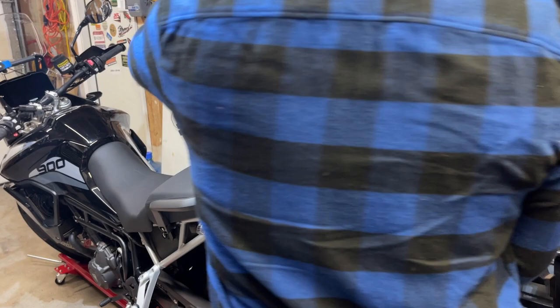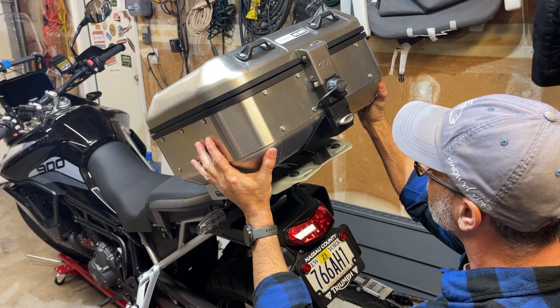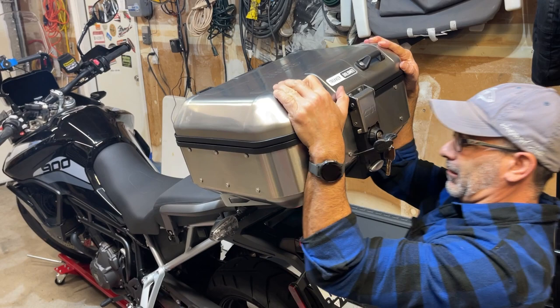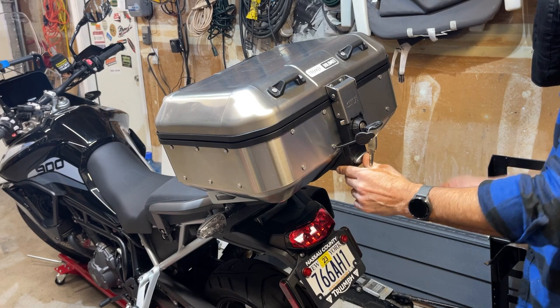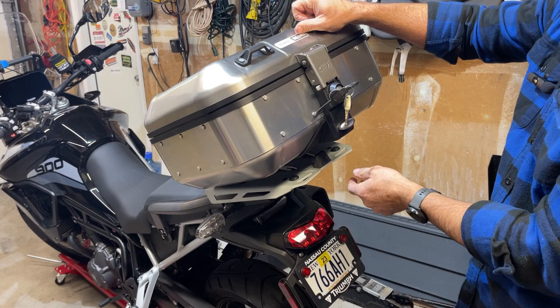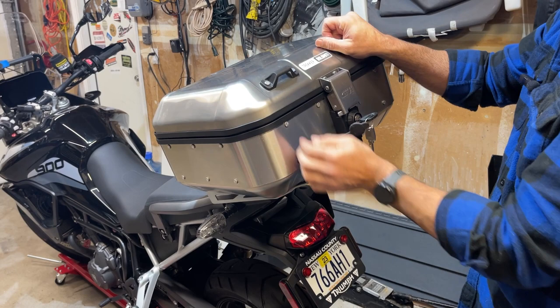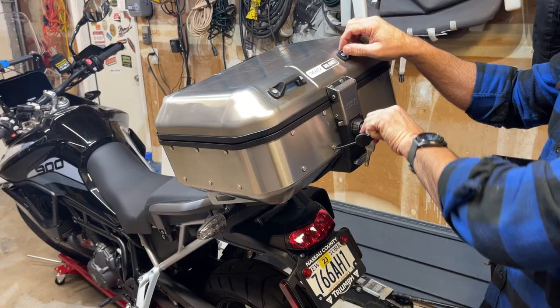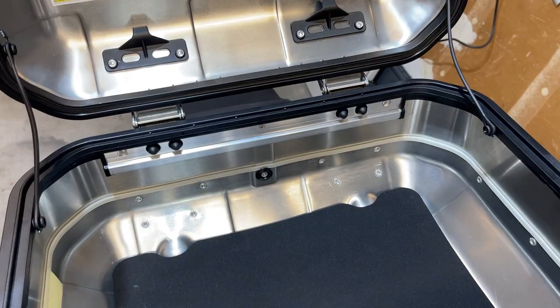Probably should get the instructions, right? You've got those two there and then this comes on. There it goes — I wasn't sure if you had to have it unlocked for that to work, but it just wasn't snapped in all the way. So with the unlocked position it comes up, and when it's locked that button doesn't press.